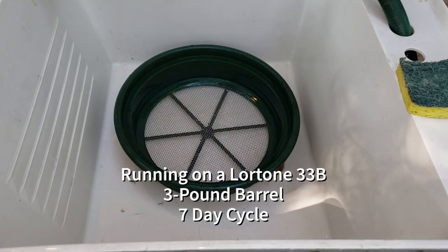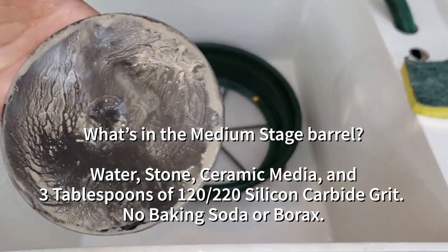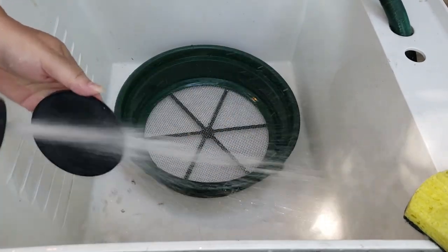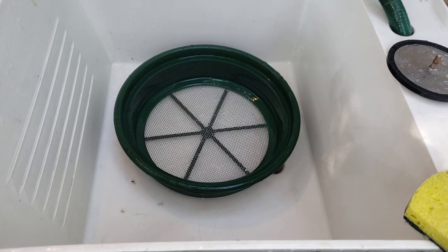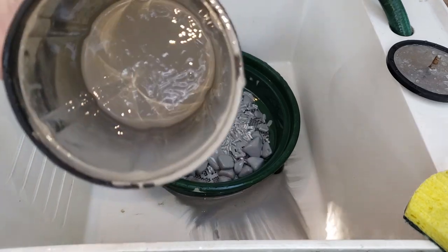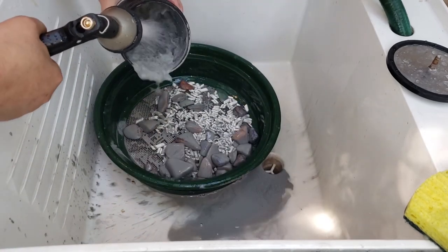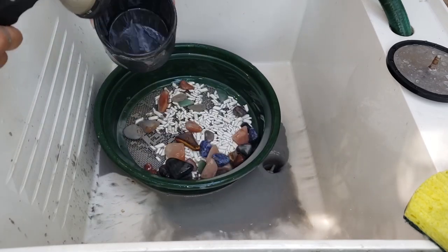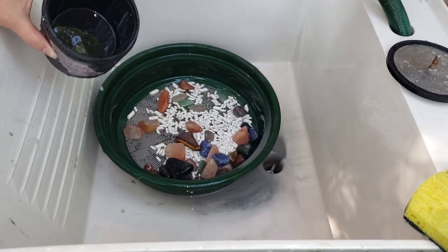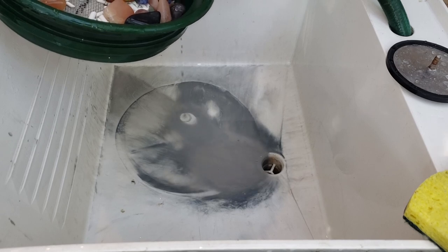Our last one is that repair Mose 7 medium barrel. Kind of an oily lid. Very thin. Nothing stuck to the bottom, really. So we're using too much grit.